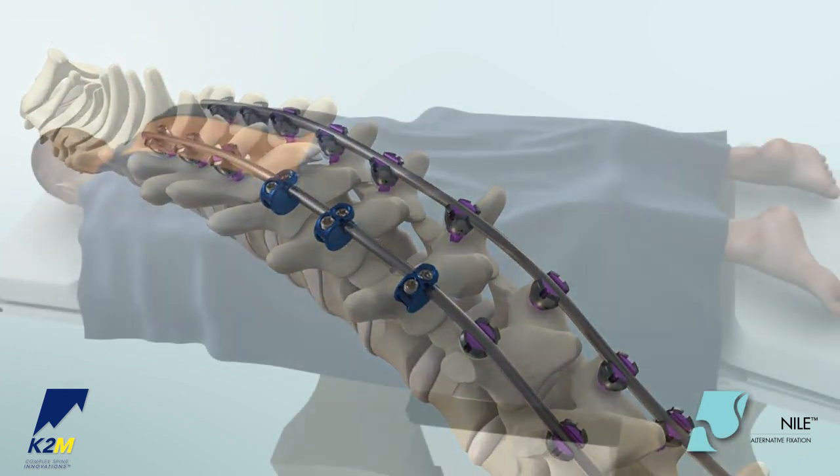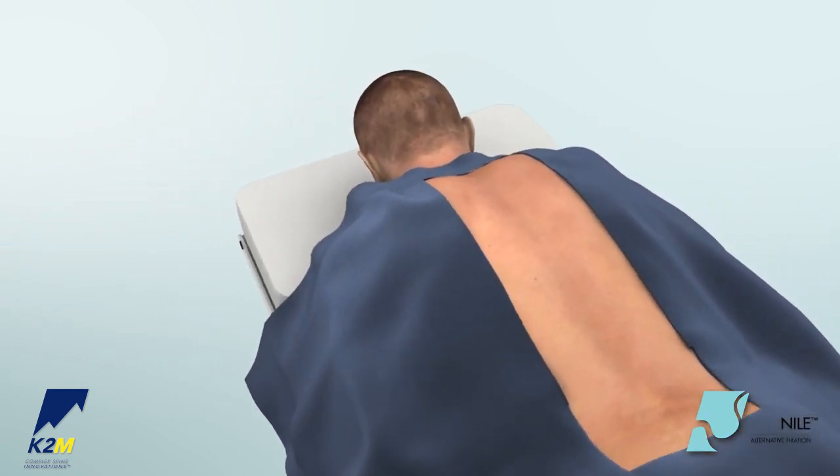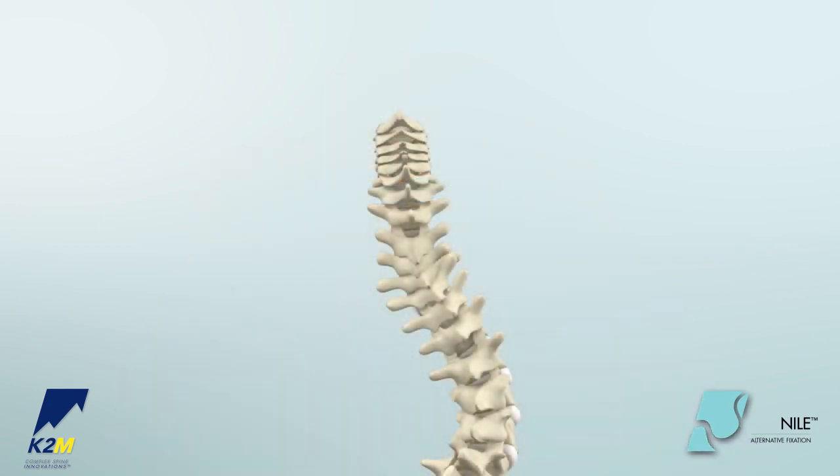Position the patient for a posterior approach. Prepare the lamina for band passage by removing at least 5 mm of the ligamentum flavum on both the cephalad and caudal ends of the lamina.